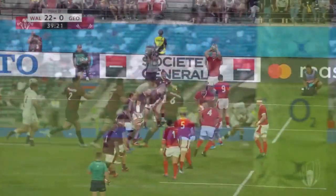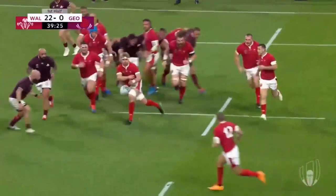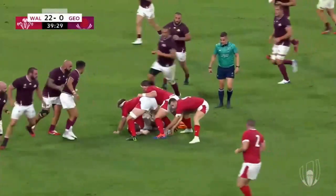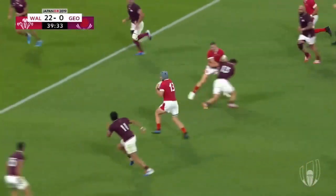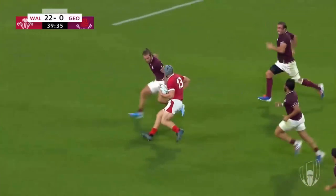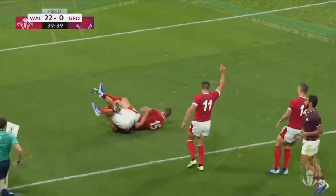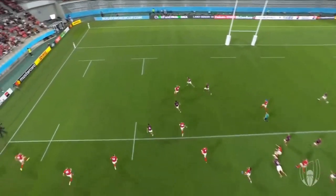Another good example can be found with this World Cup game from Wales vs Georgia. This time, the 12 is used to crash right into the middle of the defensive line. Two forwards create quick ball and two more forwards are again used to draw in the defenders. This leaves only three defenders on the open side against seven attackers for Wales. It can be seen from above just how much space this generates and the significant numerical advantage Wales have.